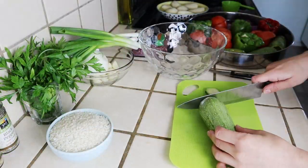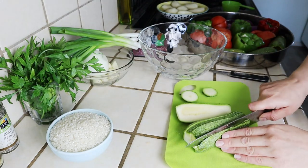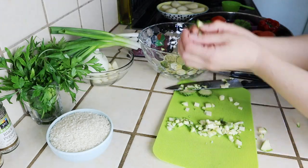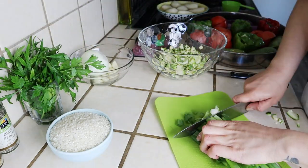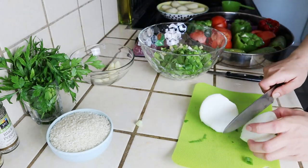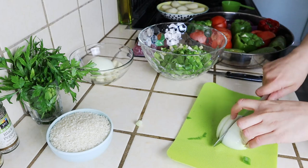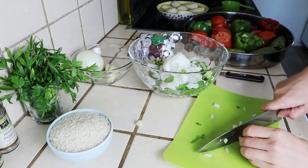For the filling, I have here zucchini that I'm chopping up into small little squares. As you can see, this is a very healthy meal — it's pretty much vegetables stuffed with more vegetables. A bunch of green onions is going in along with half of an onion — you can use white, yellow, or even red. Then two cloves of garlic, chopped up finely, are going in as well.